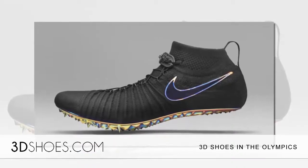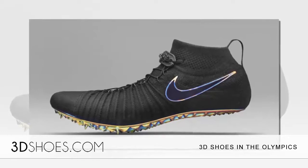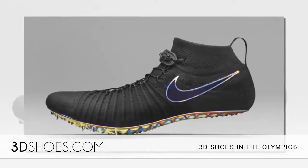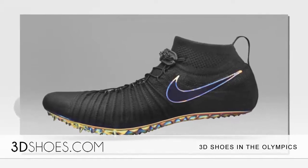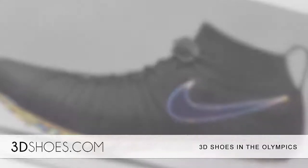The process started in May of 2014, and since then Felix has met with Nike more than a dozen times. Thirty different iterations of the spike plate were 3D-printed using selective laser sintering. Perfection is what Nike and other companies will be aiming for.